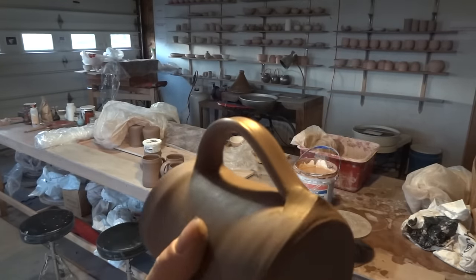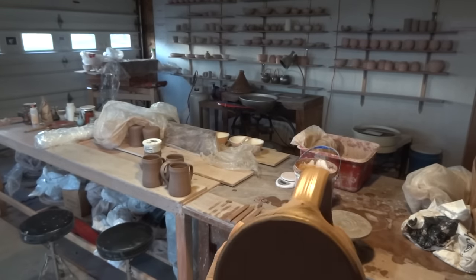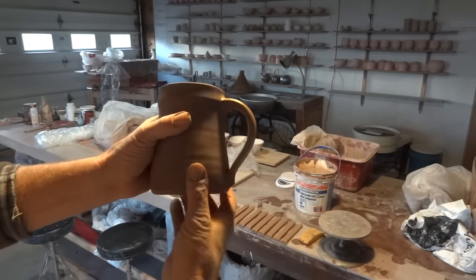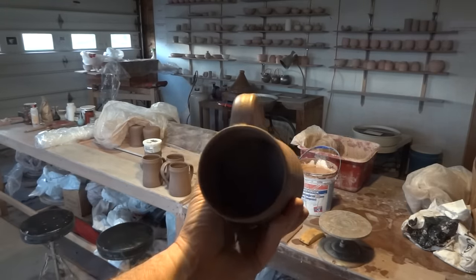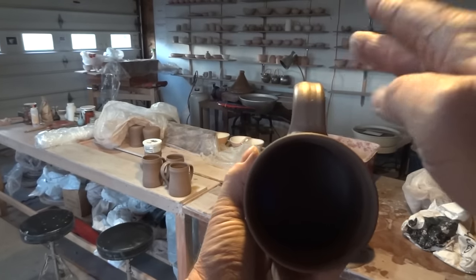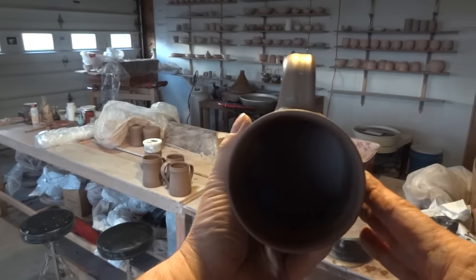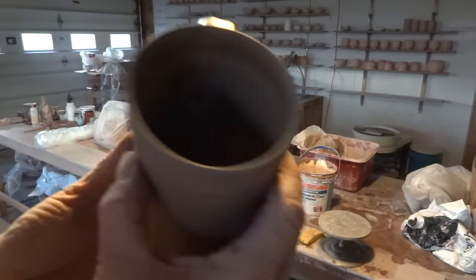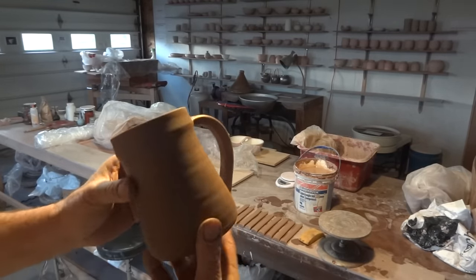Look at it from the side and check — it's very easy if you're not careful that the handle is going more one way than the other. You may want to just put your hand there and push it a little bit to straighten it. And that's it.